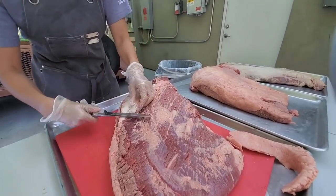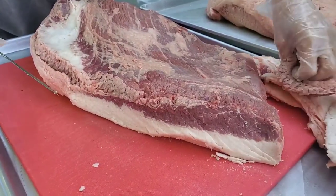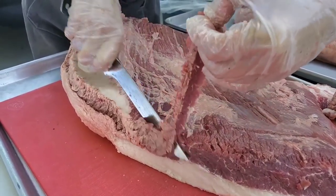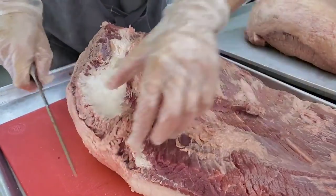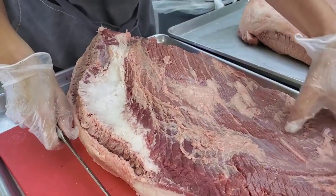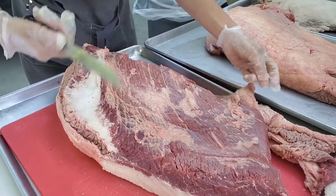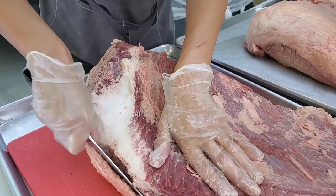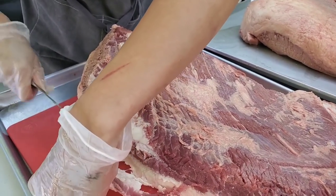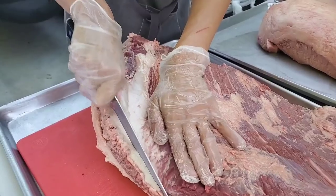When I first started making briskets, I was very scared to trim away my money, basically — I was stingy with trimming. But now I realize that if you don't trim some of these thin pieces out, they're not going to be pleasurable to eat after 10-12 hours of cooking. So you might as well trim it out and repurpose the meat — make tallow, sausage, chili, hamburgers.